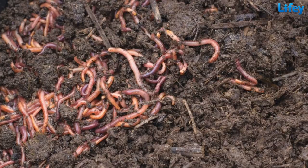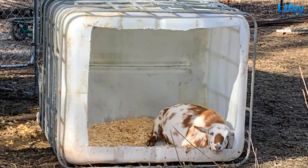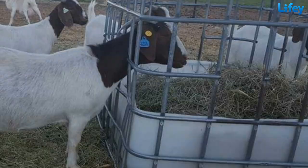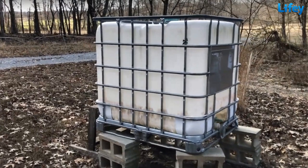Convert an IBC tote into a worm farm by adding bedding material and composting worms. Create a simple shelter for goats by cutting off the top of an IBC tote and placing it on its side. Cut an IBC tote to create a large animal feeder for hay or grain. Create a small duck pond by burying an IBC tote.